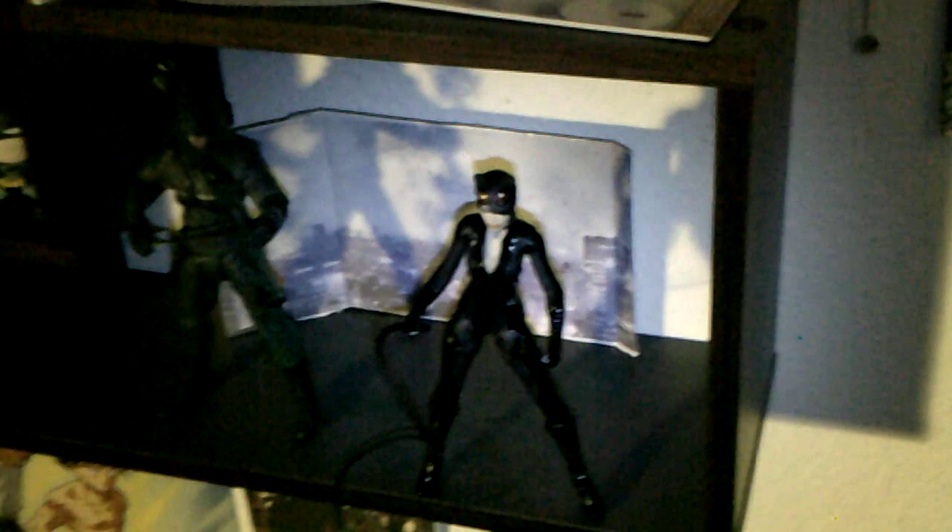Here she is next to my NECA 1989 Michael Keaton Batman and Christopher Reeve Superman. She's probably about the same height — a little bit shorter than Batman — so she will fit in your NECA display. And here she is next to my DC Collectibles Arrow New 52 series Arrow figure. He's a little bit taller, so she will fit in your DC Collectibles Arrow or Flash display.